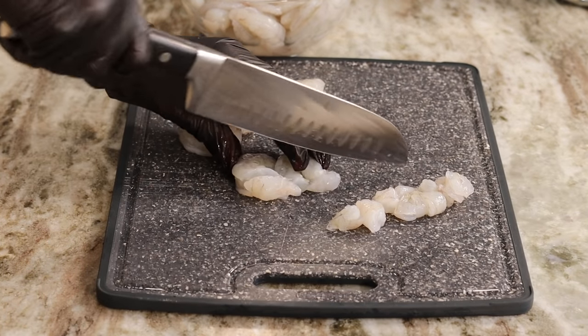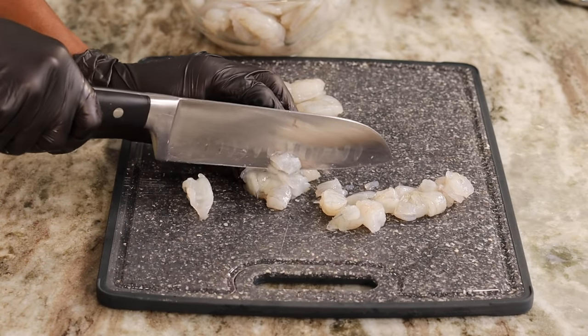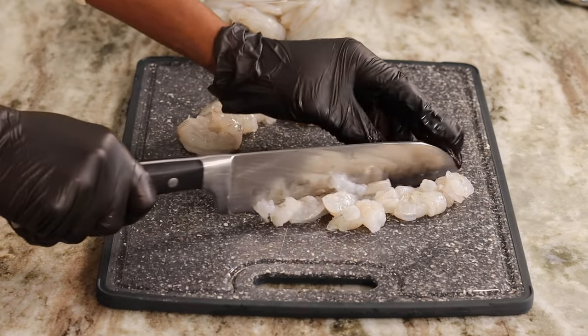Now I'm going to start working on the shrimp. I have about 16 ounces of shrimp here and I'm going to cut them into small pieces. By the way, they're nice and clean, deveined, and ready to go.